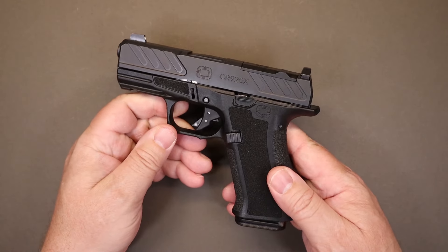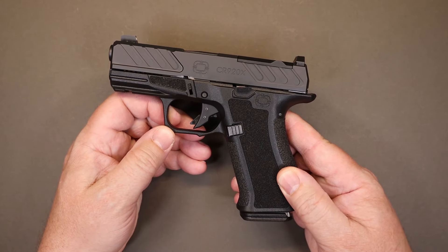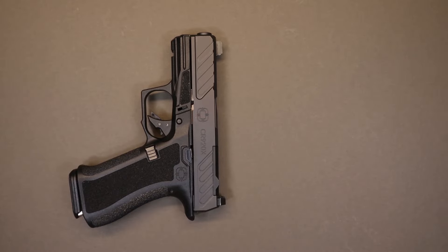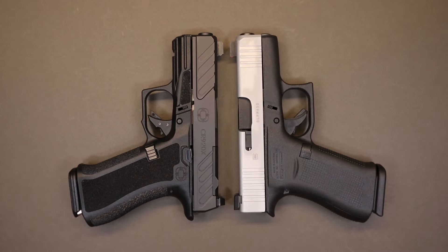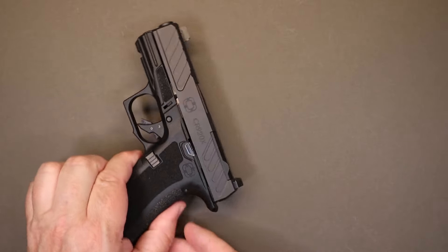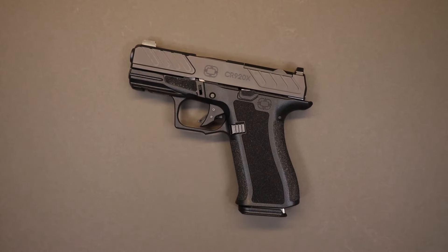Taking a look at the CR920X — all these Shadow Systems pistols are very similar to Glocks of the same size and capacity, and this is no different. So we're going to compare it with what makes the most sense, which is the Glock 43X. This is strictly a size comparison to give you an idea of what it's going to be like to carry. If you're used to carrying a Glock 43X, they're virtually the exact same size. There are other similarities and differences we'll cover in the feature section.